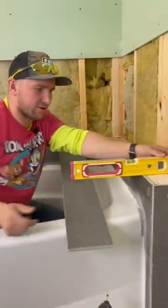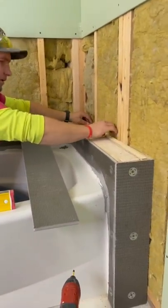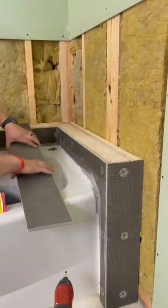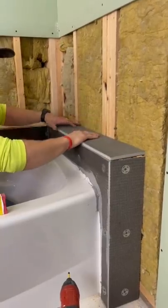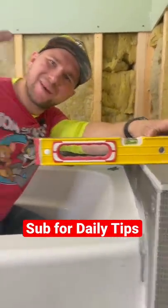You see that we don't have our level here. So what I'm going to do is just put a strip of wood on here, then put our waterproofing on top, and then you have the right pitch. I don't think it's that simple.